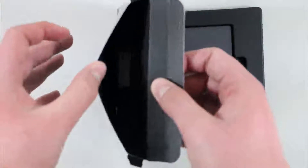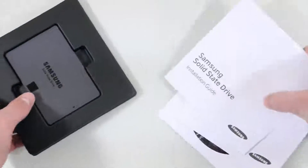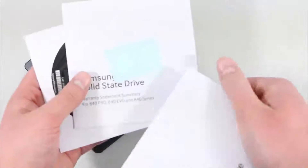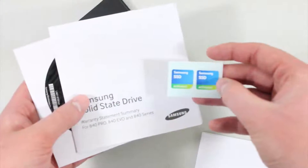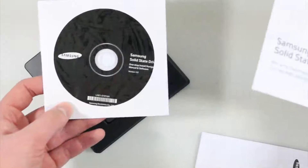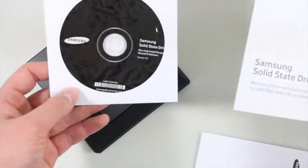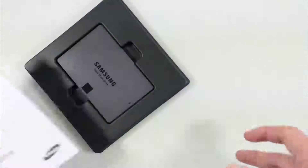There's nothing inside of there other than what looks like a bunch of installation guides and a warranty card. There are also little stickers for your computer so people know you have the Samsung SSD in it. And there's a disc with drivers, manual software and stuff like that. So overall just stuff I don't care about.